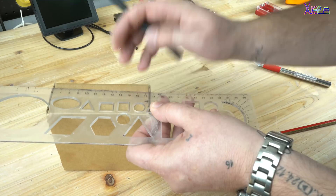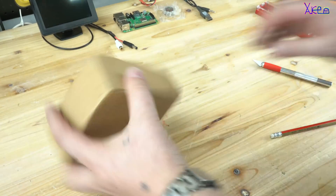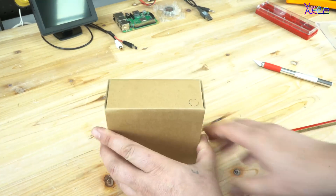Now in the next minutes, enjoy the whole process step by step of how to make a mini PC at home.